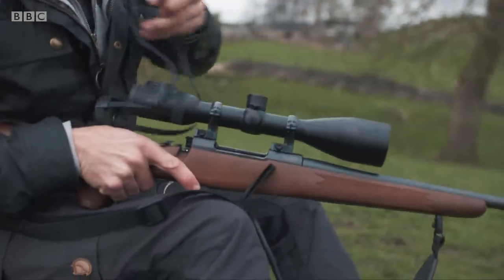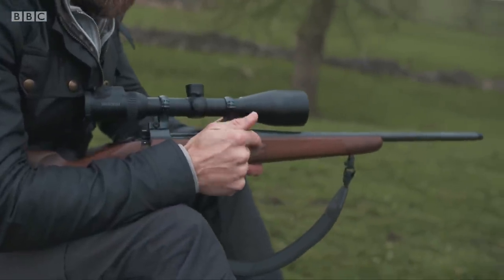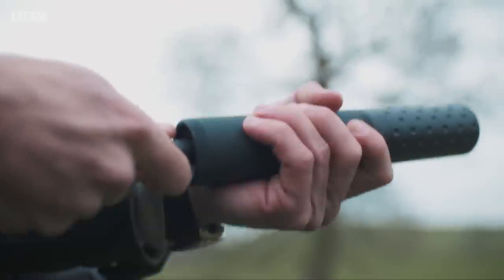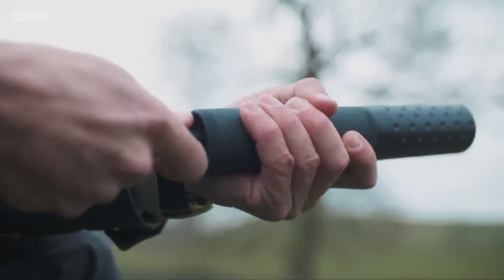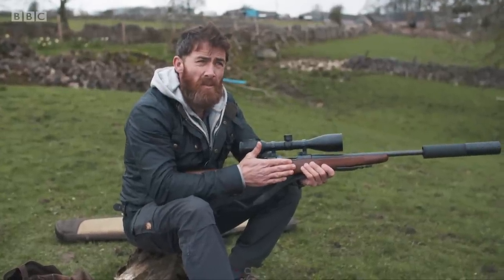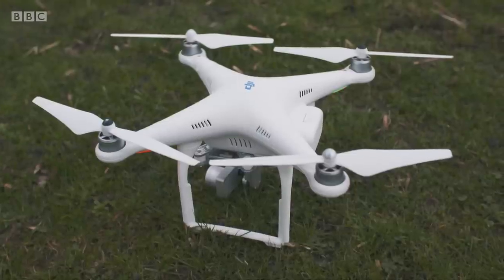This is a .308 calibre rifle — the same calibre I was trained on when I was a sniper in the Marines. It's a pretty meaty bullet, quite a punch. This is probably similar to the calibre used at somewhere like Gatwick, where police marksmen took down that drone.